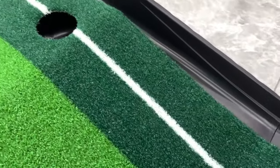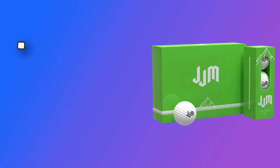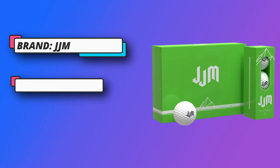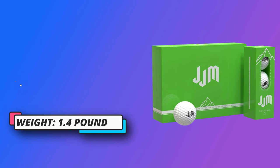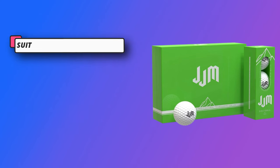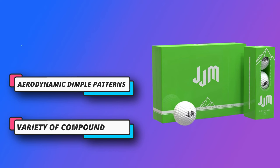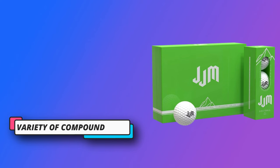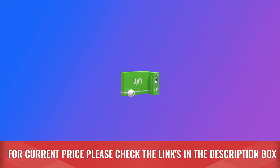Triple golf construction: the outer shell contains siren material for better hitting resistance. The middle layer is soft and designed with a high-energy elastic core to enhance ball speed, and the inner layer contains sodium and zinc ions mixed with a variety of compounds. 392 aerodynamic dimple patterns are designed to minimize drag and increase ball speed off the tee. For current price, please check the links in the description box.